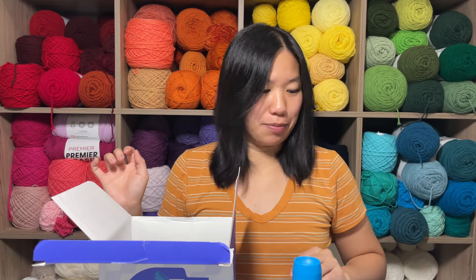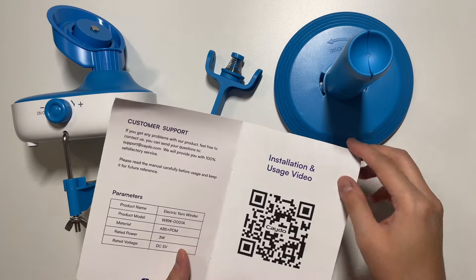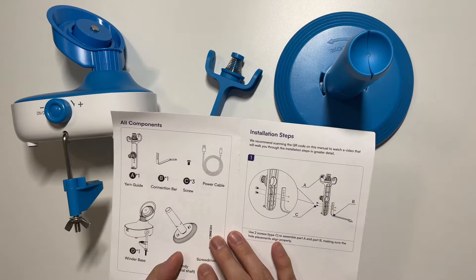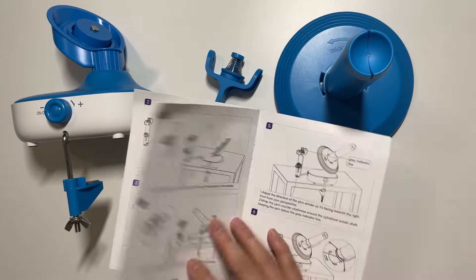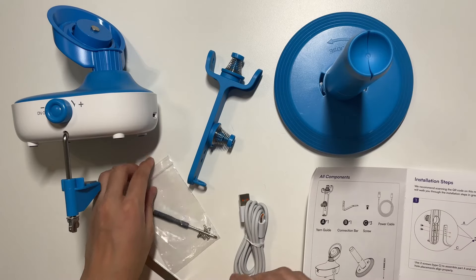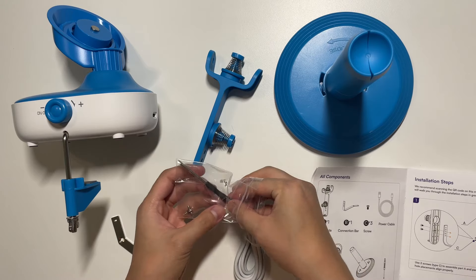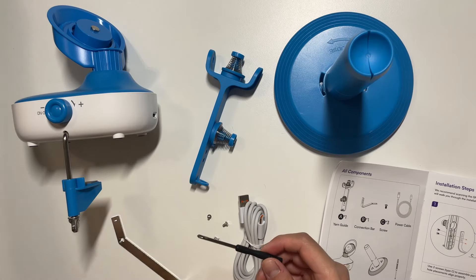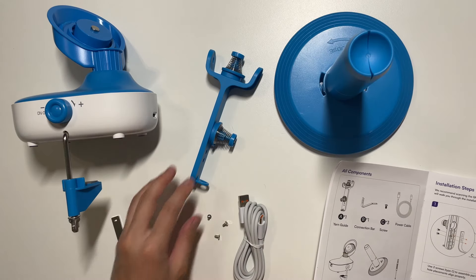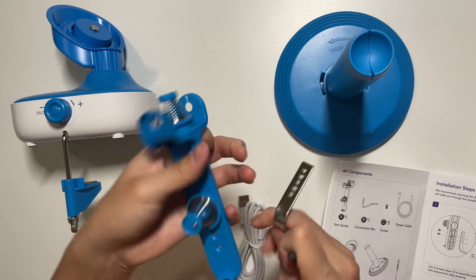I'm going to lay this all out and take a look at how to assemble this thing. Here is everything that was in the box. I took a peek at the instructions — there is a QR code for an installation and usage video, but the steps seemed pretty self-explanatory. First, we're going to get our little screwdriver and you only need three of these screws, but they've included some extras.